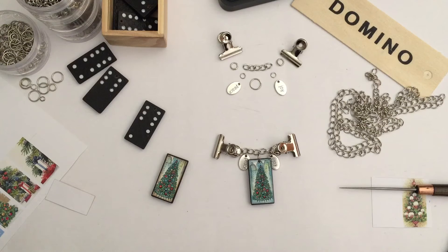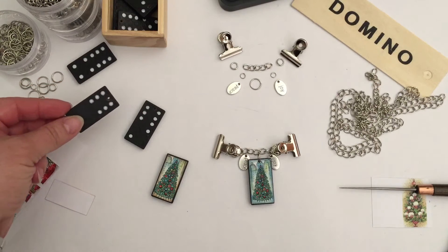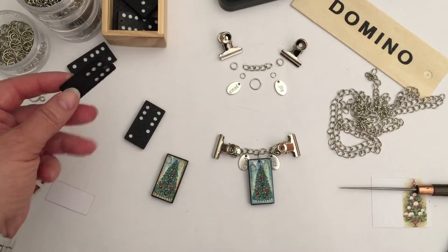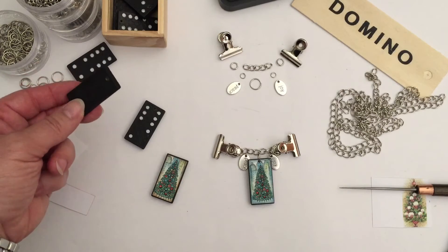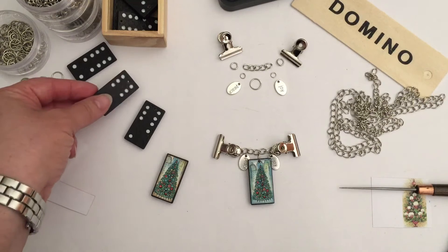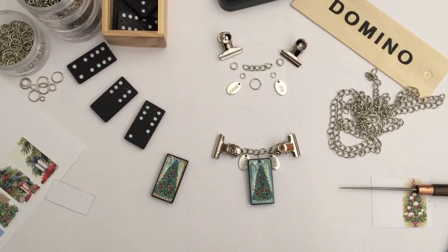Firstly I got some dominoes and these are about three quarters the size of normal dominoes, so they're slightly smaller. They have a wooden type core, so they're quite easy to drill through. The plastic ones might be a little bit more hard work.